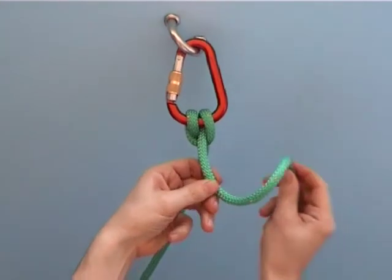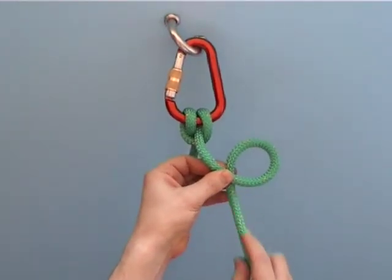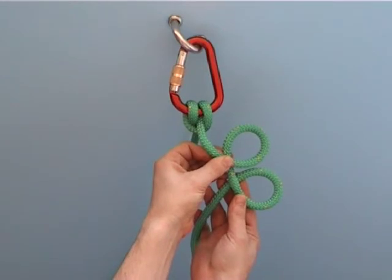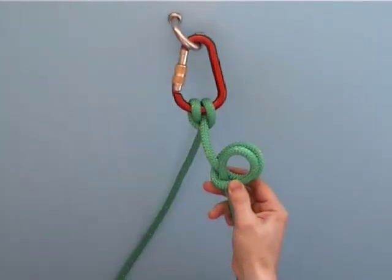The eyes can be made the other way around. The important thing is that they are made in the same way. Now slide them over each other, like this, to make a clove hitch in the middle of a rope.